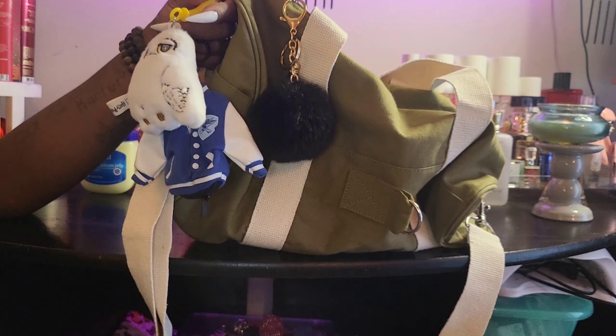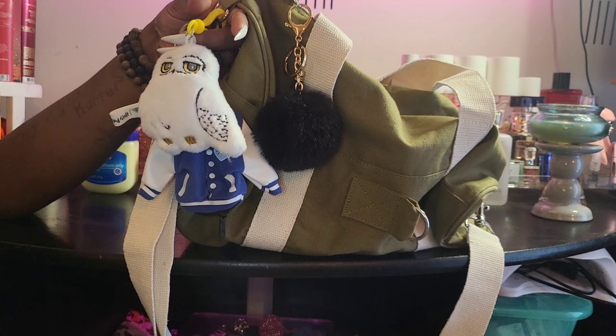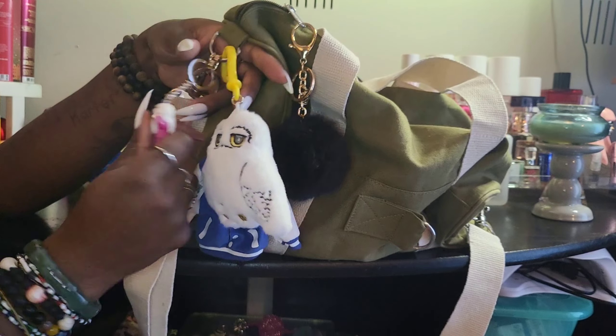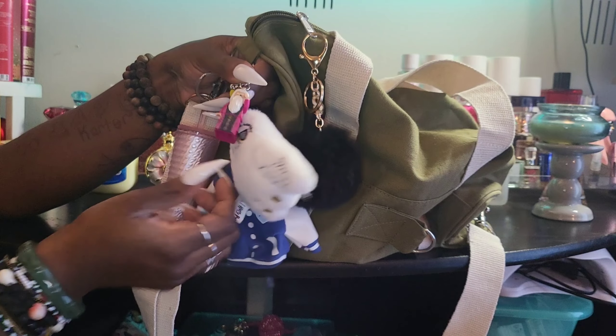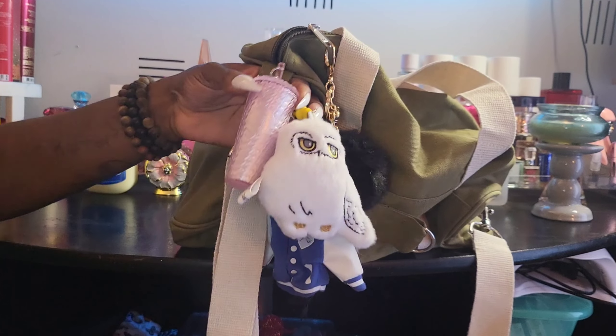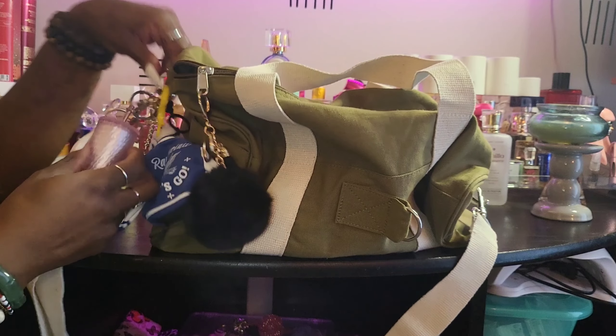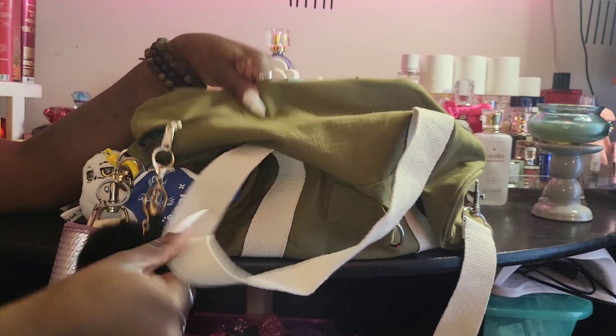I added a little poof to the zipper, there's my wig head, there's my Ravenclaw little coin purse. This is probably going to be the bag I take to Universal too, just because of the size of it. I'm decorating it with a whole bunch of hair products, and then there's my Lego Land Dumbledore keychain and my Starbucks little keychain mug tumbler — I love that.